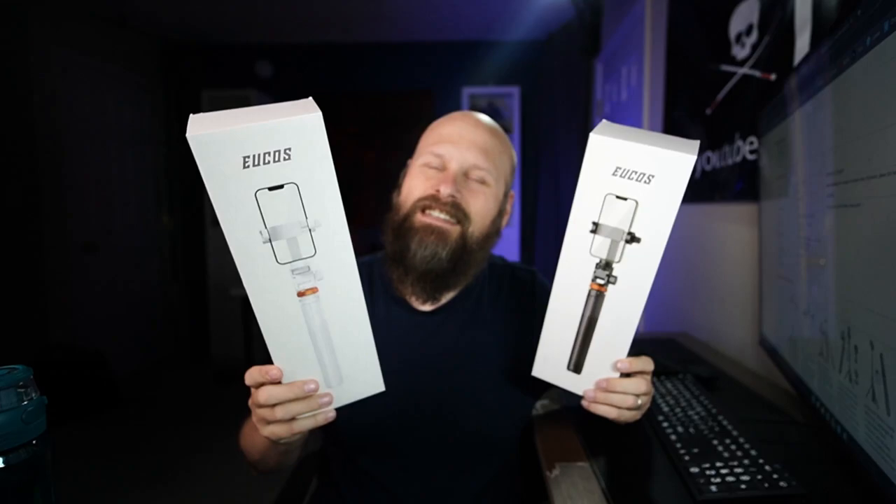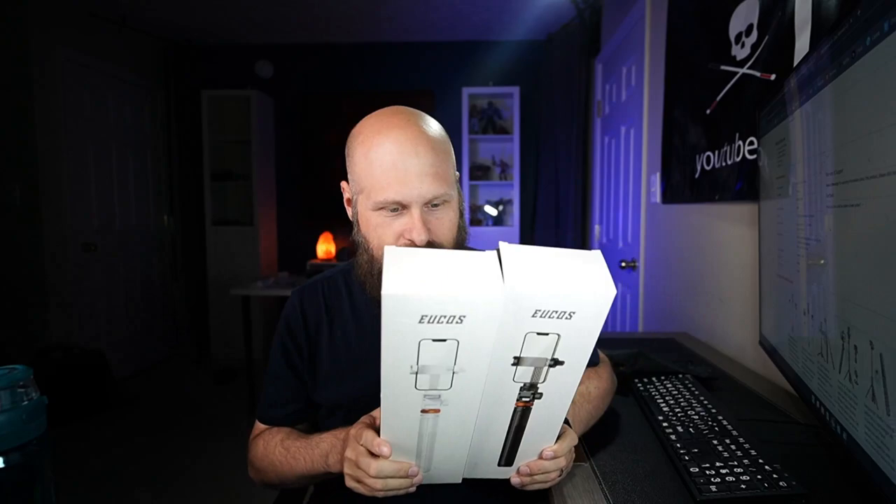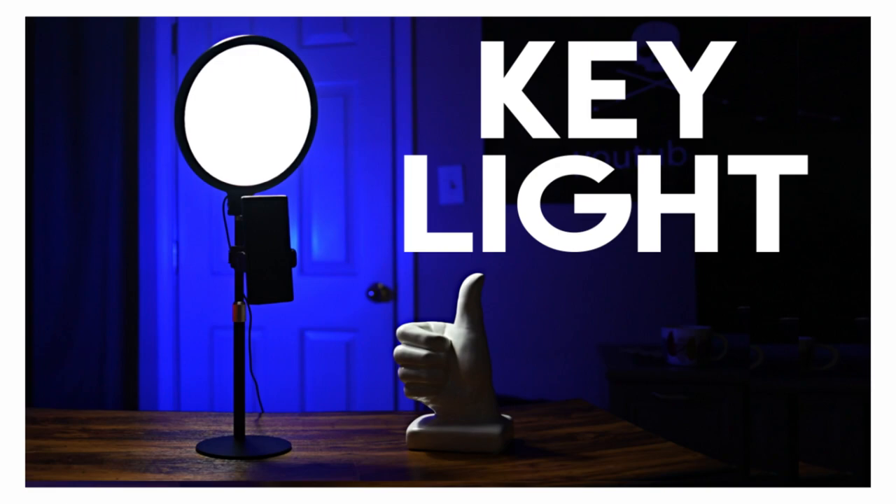Today we are talking about two brand new tripod selfie sticks. These were sent to me by a company called Kias — I'm not sure how it's pronounced — but they sent these to me to check out. If you saw my video last week about the desk ring light for content creators, the same company also had these selfie stick tripods and wanted me to check them out.